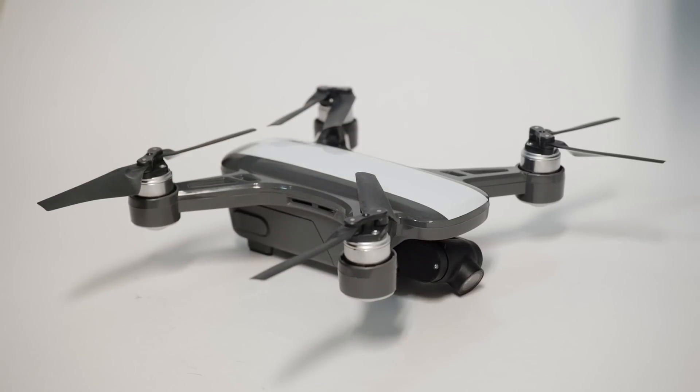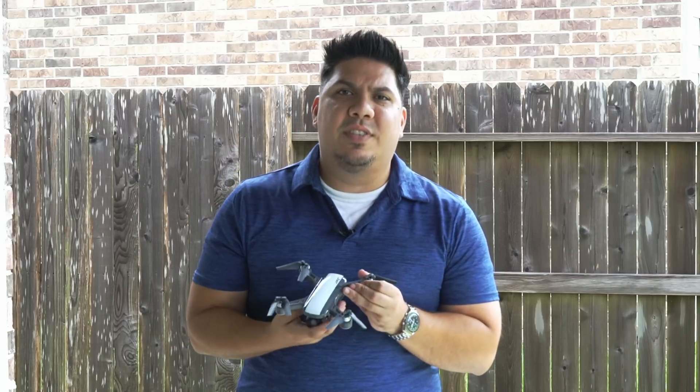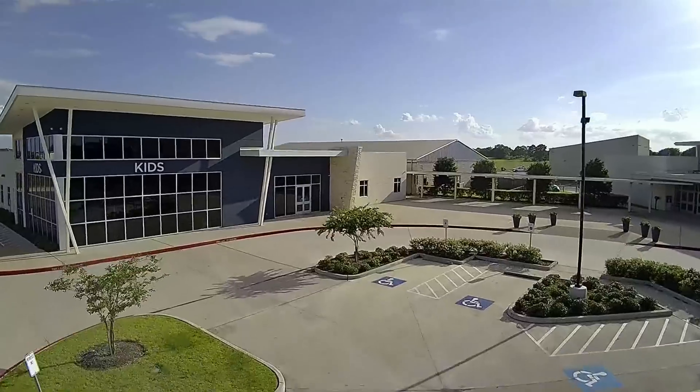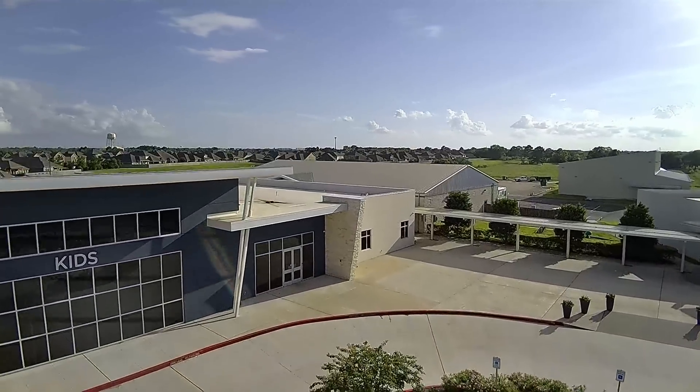John here guys. Today we're talking about the JJRC Huron. This is a small micro-sized gimbal-carrying GPS drone. Let's just call it what it is — this is a clone of the DJI Spark. And that's not necessarily a bad thing.